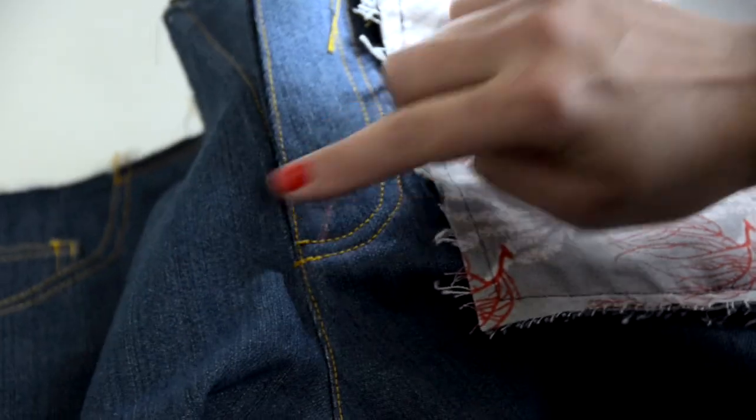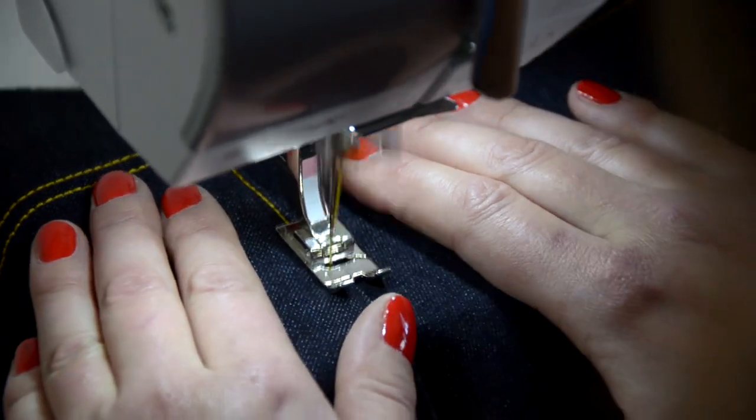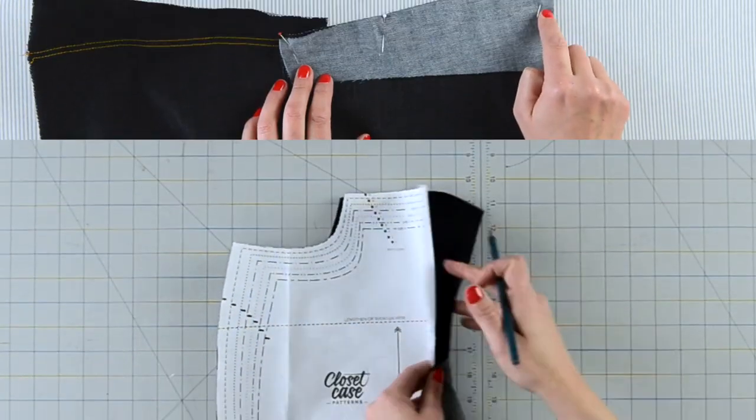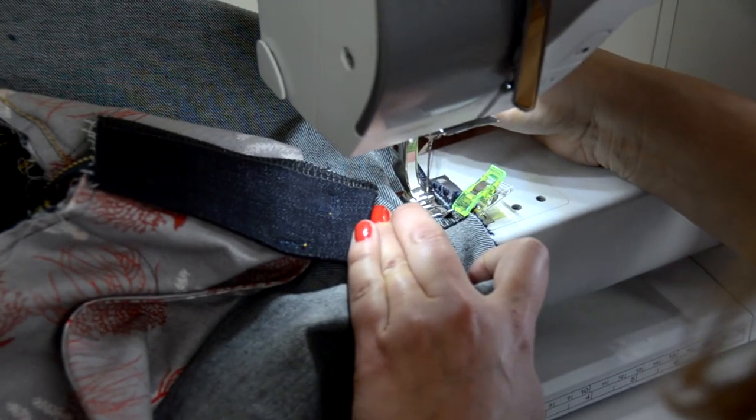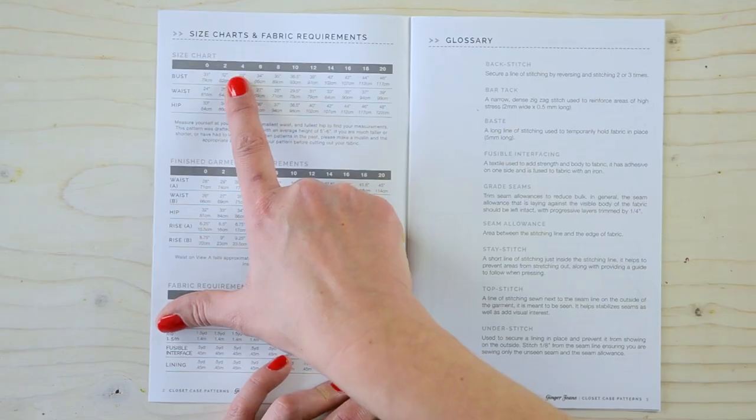If you've ever had to go shopping and try on a hundred pairs of jeans to find that one that sort of fits, you know how hard it can be to find the perfect pair that works for your body. I want you to skip the dressing room headaches and learn how to make beautiful, professional-looking jeans in this online workshop, Sewing Your Dream Jeans.